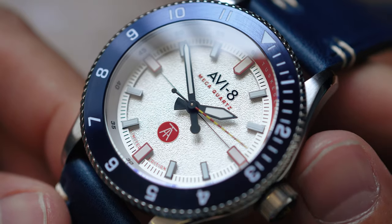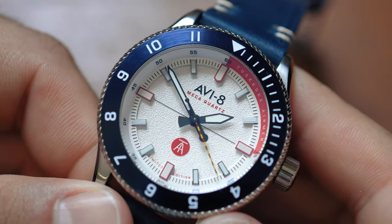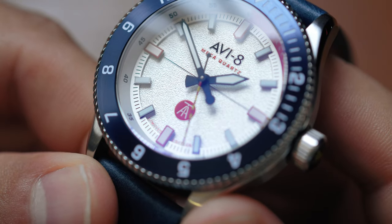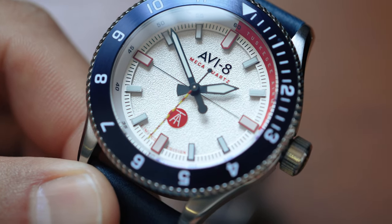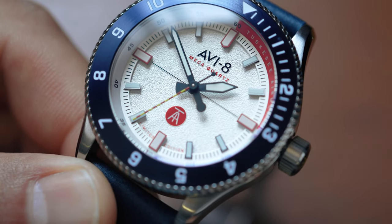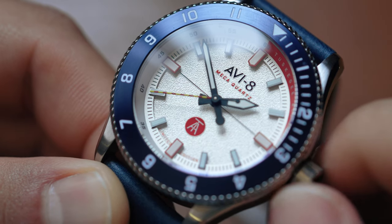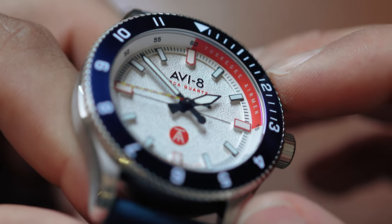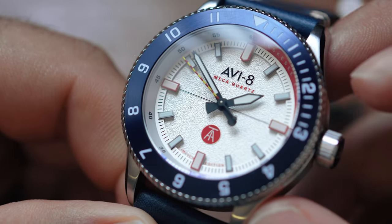This is a mecha quartz movement inside the watch, so we're not getting any rotor or any mechanics to weigh this down. We do see some striping on that second hand, and it does give off kind of an aeronautical vibe — old school World War II paint on the fighter planes. Very cool. We see a Tuskegee Airmen insignia, and around the bezel we see some white and red showing off the Tuskegee Airmen signage there.